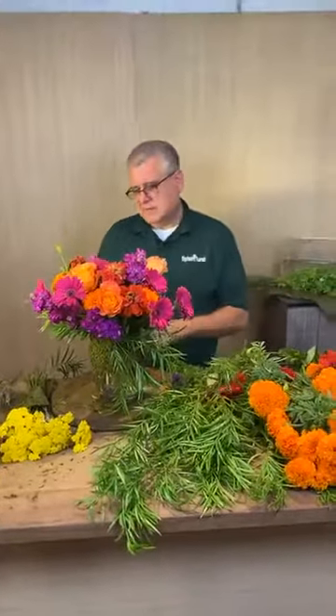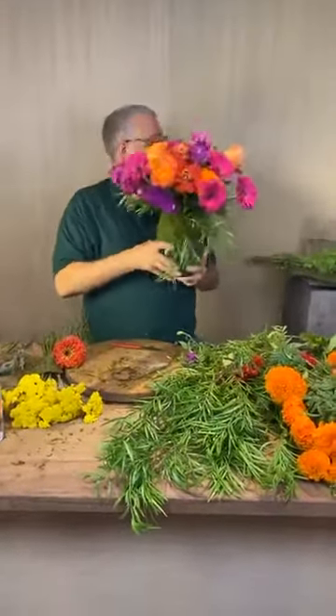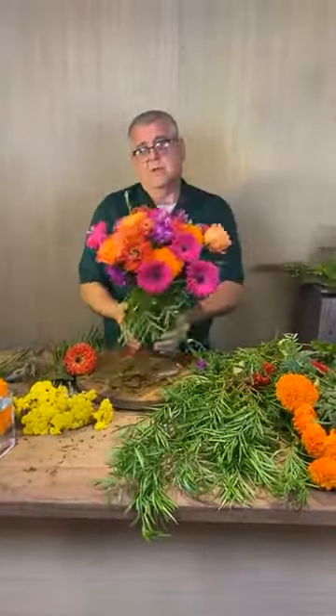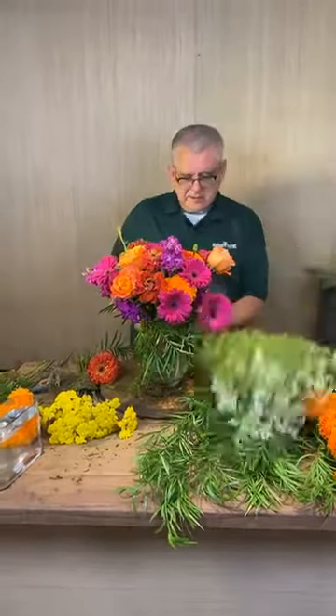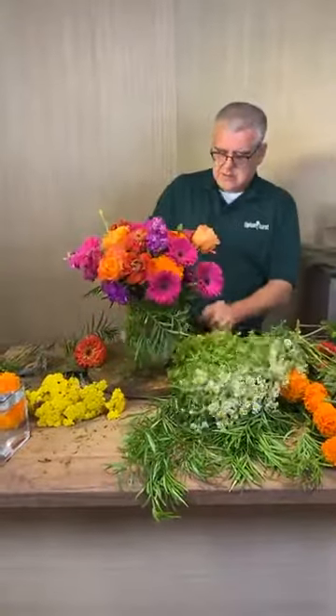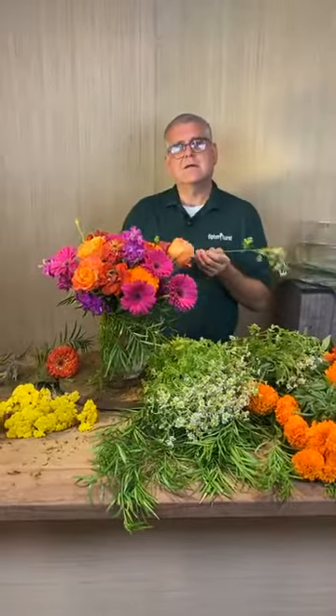Let's clean that one up and now we're going to make a really small one really fast. I do kind of dig that moss around the vase — I do too. We've got to order some more when we go.